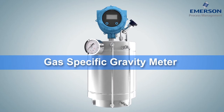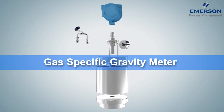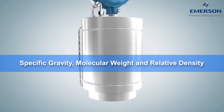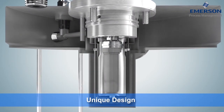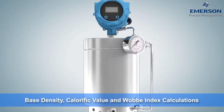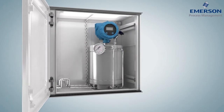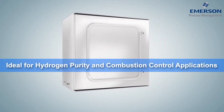Using the same vibrating cylinder technology as the GDM, Micromotion's Gas-Specific Gravity Meter, or SGM, directly measures specific gravity, molecular weight, and relative density. The SGM's unique design eliminates the need for external temperature, pressure, and compressibility measurements, offering enhanced calculations of base density, calorific value, and Wobbe Index. The SGM is an ideal fit for applications like hydrogen purity and combustion control.